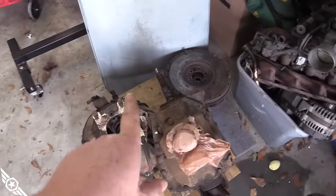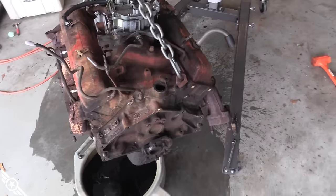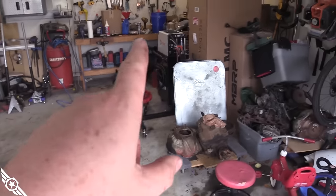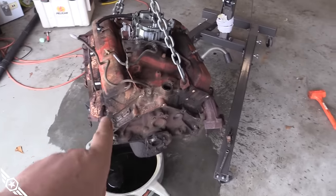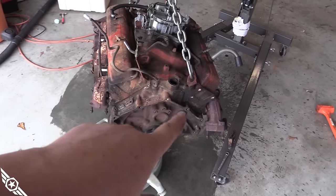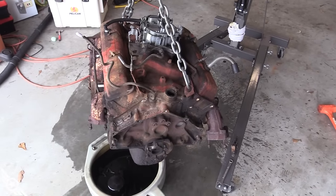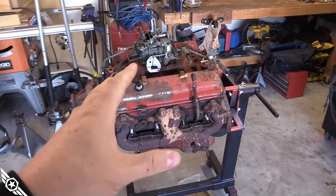I got my transmission, bell housing, flywheel, and clutch, and I've hit my first stopping point. My engine stand is set up for LS, and LS bell housing bolts are Canadian threads, so I had to go to the parts store and get some long US-thread bolts. I hit it with about three coats of purple cleaner and a bunch of water — it's clean enough to work on.